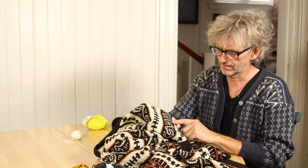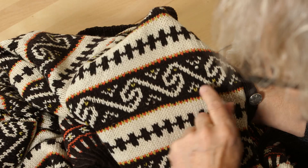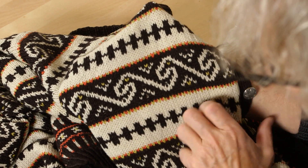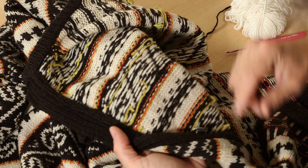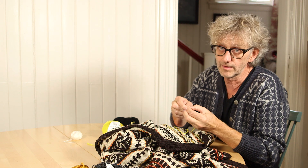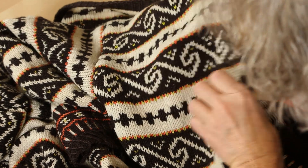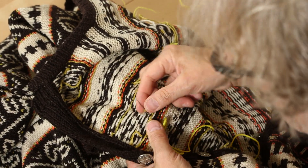Now you can see on this jacket there are loose stitches here because the yellow that's supposed to be on this spot is gone. This is like the leftover of the yellow. You have to find something that matches, or if you're lucky you find the same color — I didn't because this is so old. So you just start by attaching the yarn on the back.